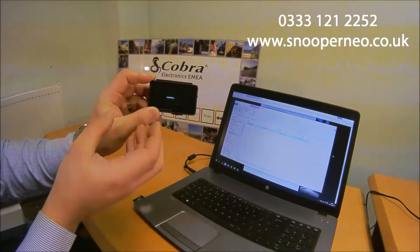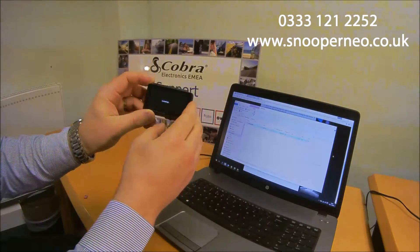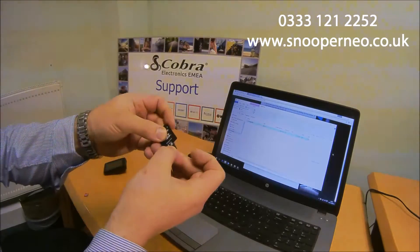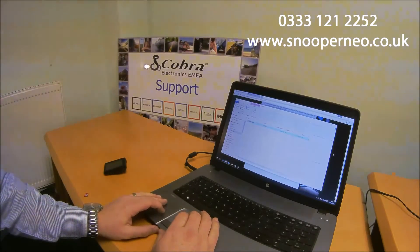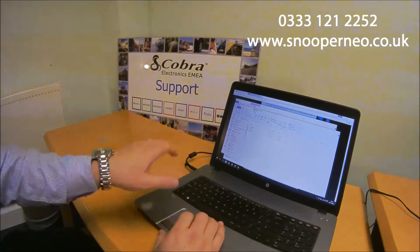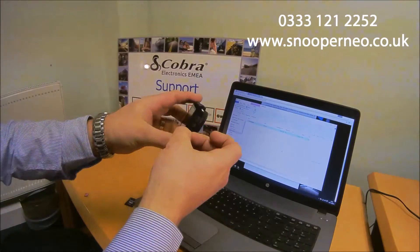We will then need to turn off the device, take the card out, and delete the software. When the device is turned off, take the card out and put it back into the computer. All we do is delete that file from the main folder, so that's back to normal. The card can then go back in the device and it's updated.